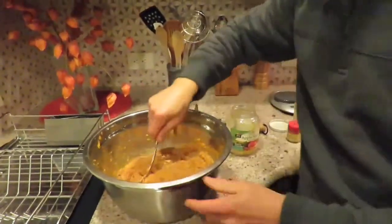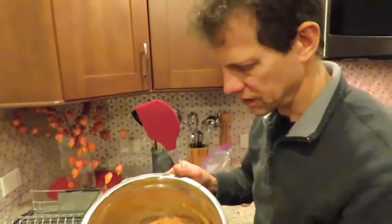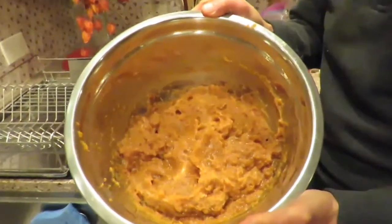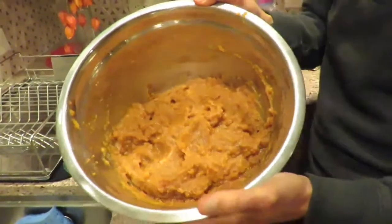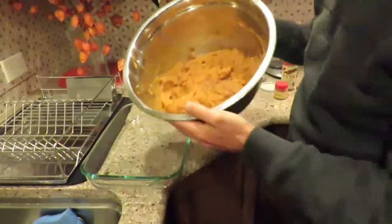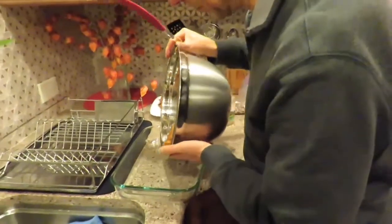We're all mixed: sweet potatoes, applesauce, coconut oil, nutmeg, and cinnamon. The next step is to put it all into the Pyrex dish.